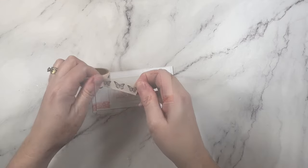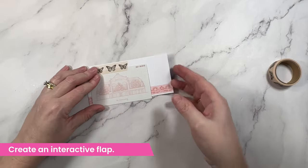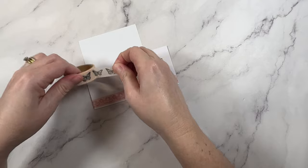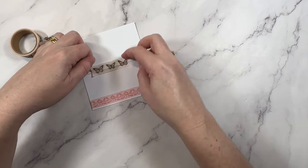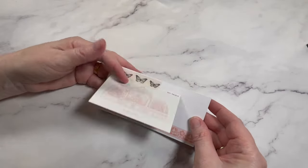Another really fun idea is to use it to create an interactive flap. If you'd like to add hidden journaling onto any project, you can create a little flap like this and tuck away those special thoughts. The tape is strong and flexible so it makes for a really great hinge.